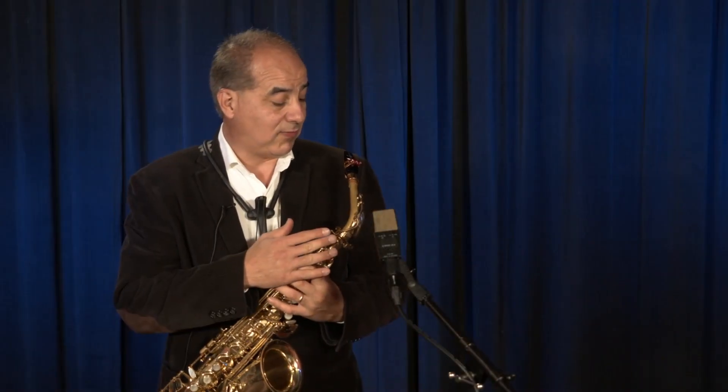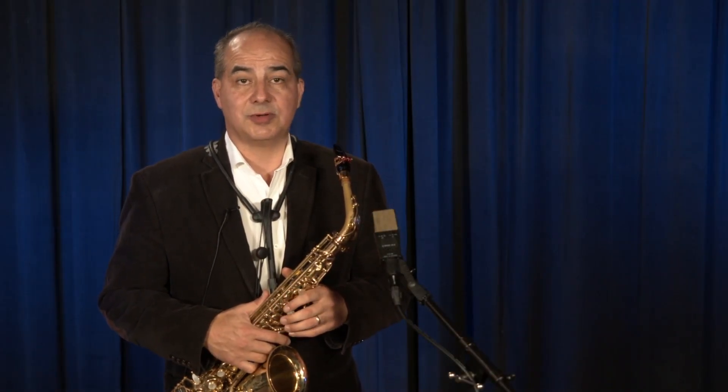Javier Valerio for the ER-50 Eugene Rousseau mouthpiece.